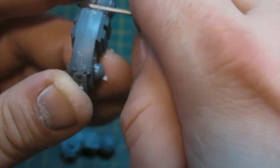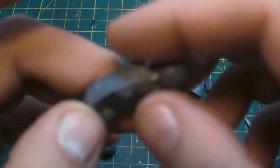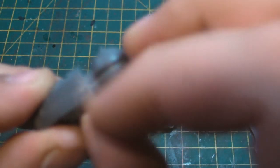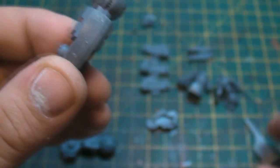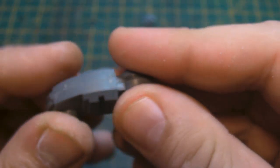A mate of mine introduced me to this GW tool and beforehand I was just using scalpel blades — went through quite a few. But this does the trick. Nice smooth edging. Like I said, if you pay enough attention to the stuff you don't see, then you're going to really pay a lot of attention to the stuff you do see. So there we go — that's our first bit of leg put together.